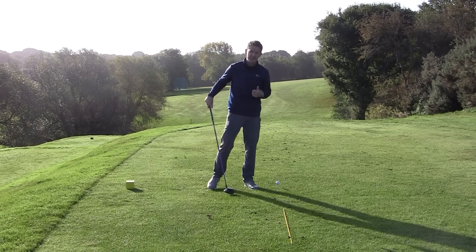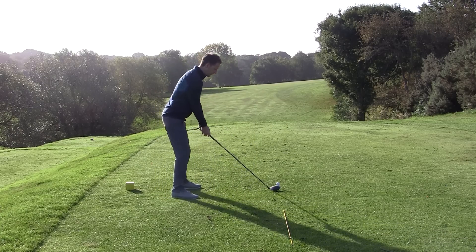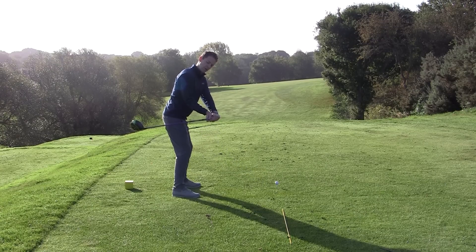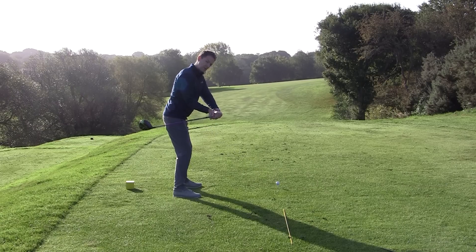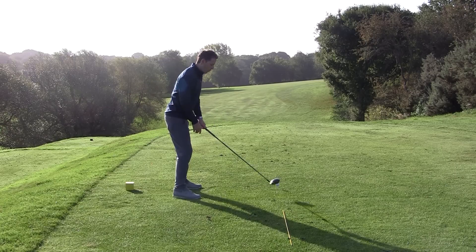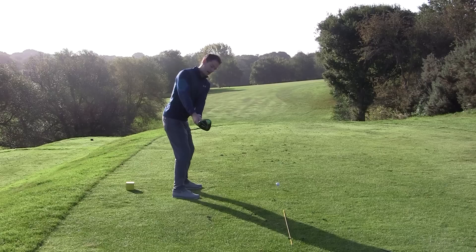Let's get cracking with death move number one. The first move I see when people take the club back is the club generally comes inside, comes around the corner. The face of the club starts to fan and it comes in inside here. Two things are happening: the left arm is becoming disconnected from the body, and the club head is going behind the body. We actually want the head much more in line here with the left arm connected.